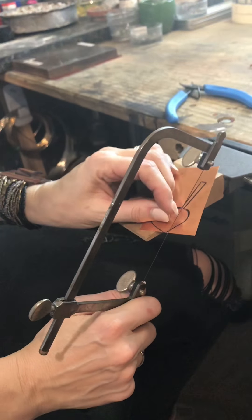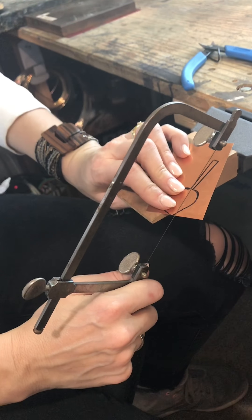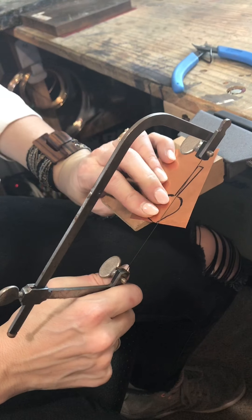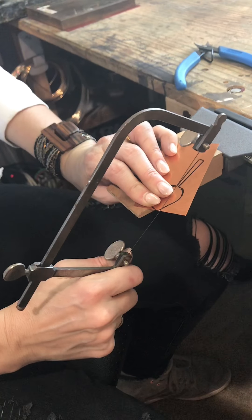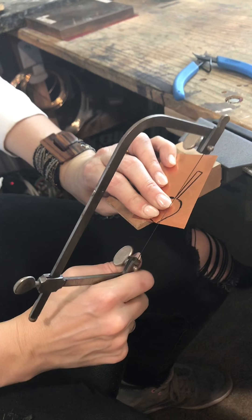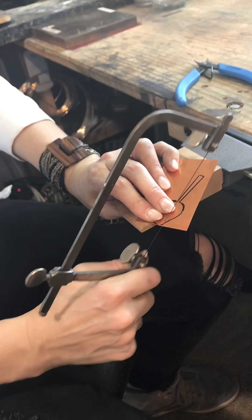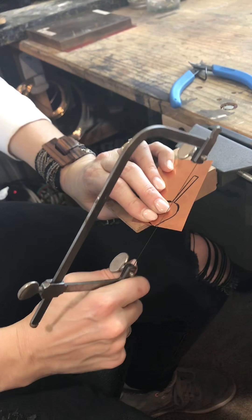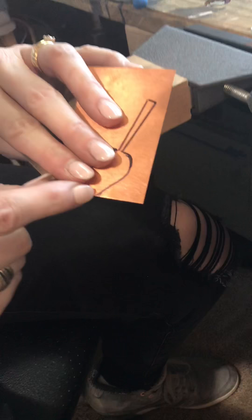I find that when I saw I like to have a little bit of an angle to my saw — you can see it's not perpendicular, not straight up and down; I just have a little bit of an angle and I have better success. The trick when you're sawing is to do short fast strokes. So here I'm just going to get started and saw along the edge of my heart. Now you can see I've already gotten about an eighth of an inch.